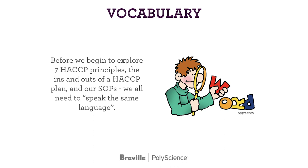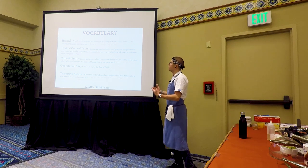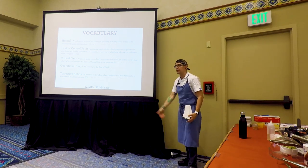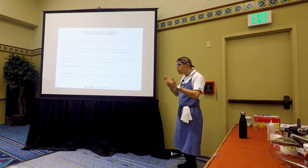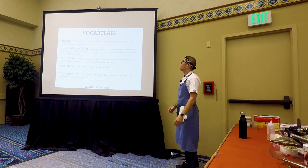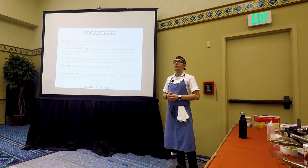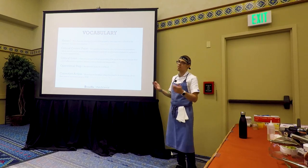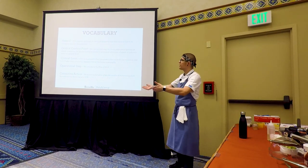Before we talk about the seven HACCP principles, we need to speak the same language. A hazard is defined as a biological, physical, or chemical property that may cause a food to be unsafe for consumption. An example of a biological hazard is norovirus. Later we'll talk about the hazard analysis worksheet. For example, when I received my beef today there was milk leaking on it from the same truck — that's a potential biological and potential physical hazard.